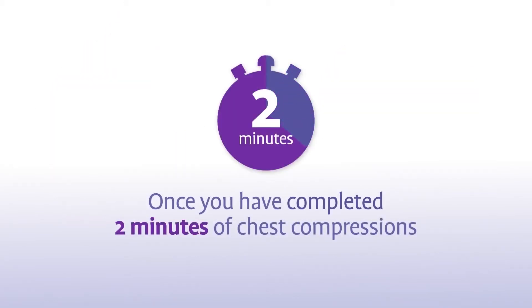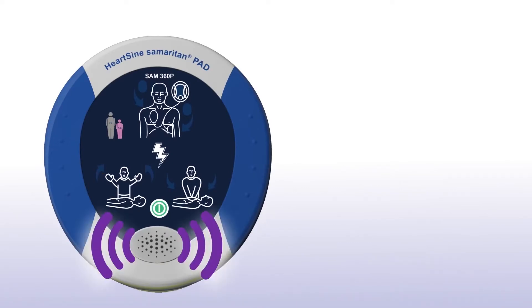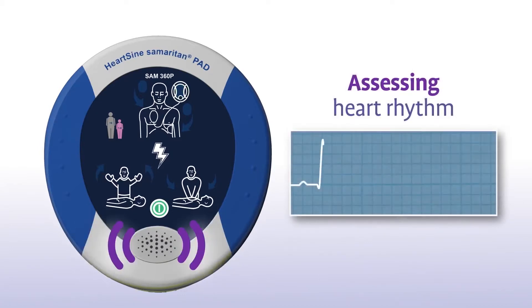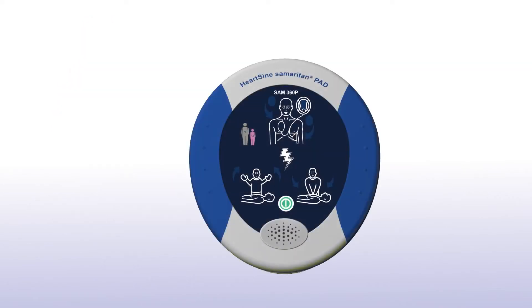Once you have completed 2 minutes of chest compressions, the Sam360P will prompt you to stop chest compressions and again assess the patient's heart rhythm — assessing heart rhythm, do not touch the patient. Sometimes no shock is needed in a life-saving situation. If no shock is advised, the Samaritan PAD will tell you or advise you to continue to perform CPR.